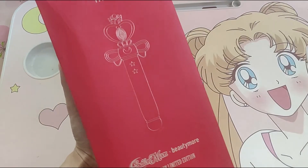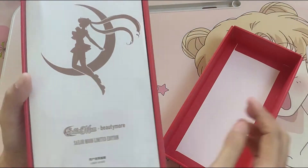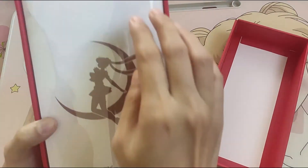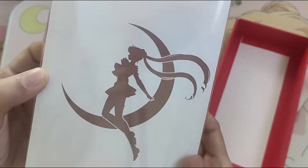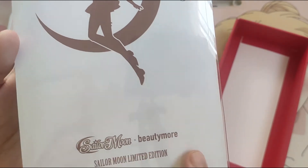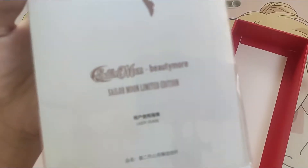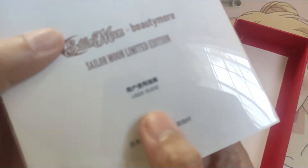And now let's open it. So the first thing that you're gonna see is the manual, which has a protection and also with Sailor Moon logo. With another Sailor Moon logo, Sailor Moon Limited Edition with Chinese characters and another Chinese character user guide.